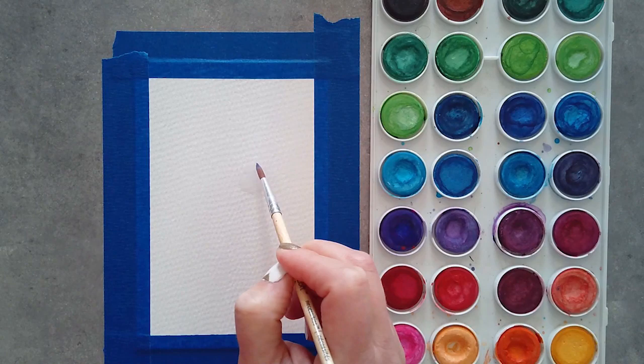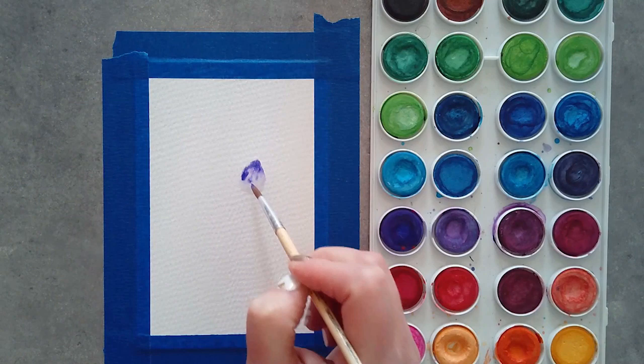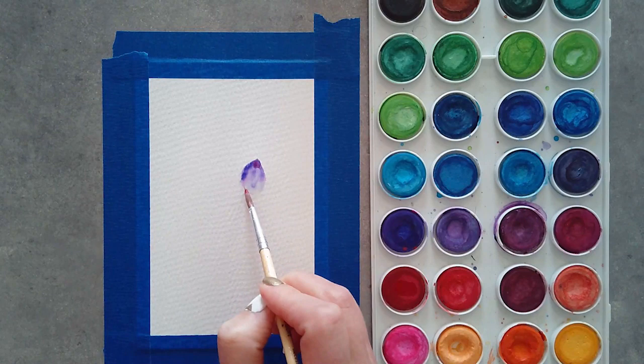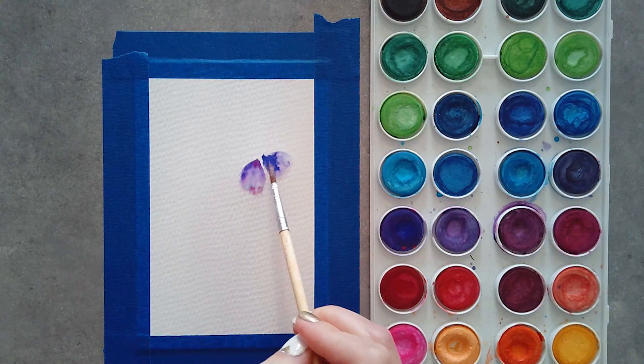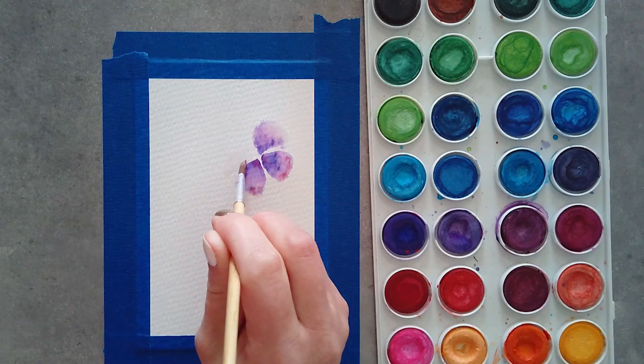I'm taking the deep purple and placing it at the top of the teardrop, then gently pushing the paint down the petal. To add a little more dimension, I'm putting a deep reddish purple around either side of the petal too. You want to keep the paint pretty thick and opaque because there's already water on your paper — you don't want to dilute it too much.